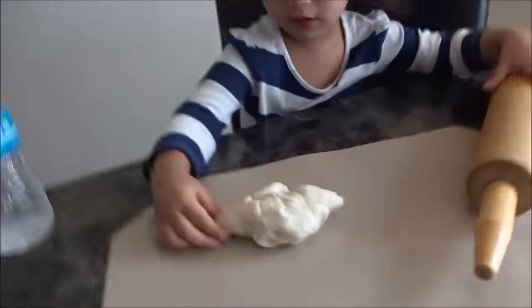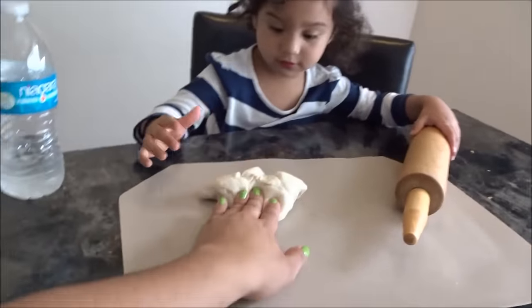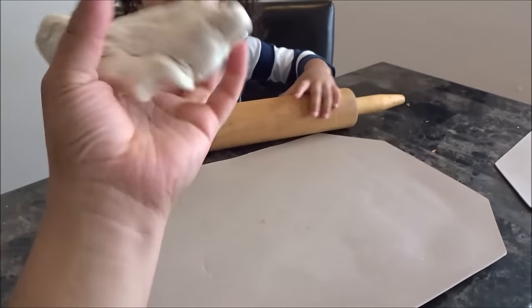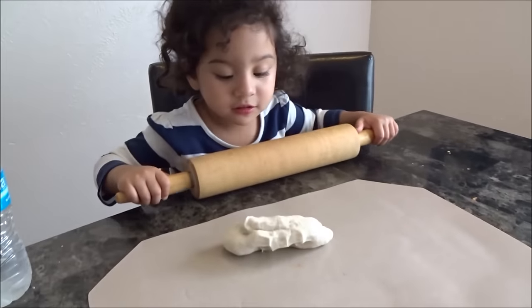She wanted tortilla dough. I was like, I'm going to try and make it. This is for flour tortillas, so I did it. I was able to make the dough. I'm going to try it again next time, and if they come out good, then I'm going to be able to make homemade flour tortillas.